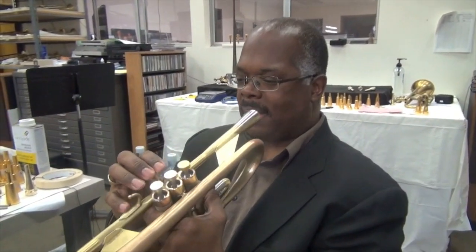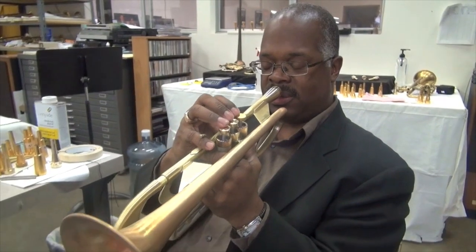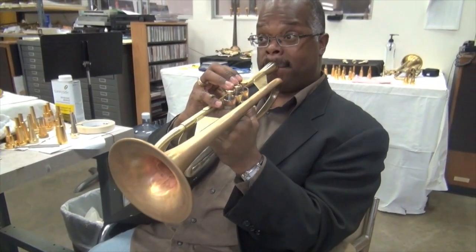And what were you saying, Scottie? That to be able to play that soft and that clear in the lower registers is crazy. It's amazing, yeah. Show us.